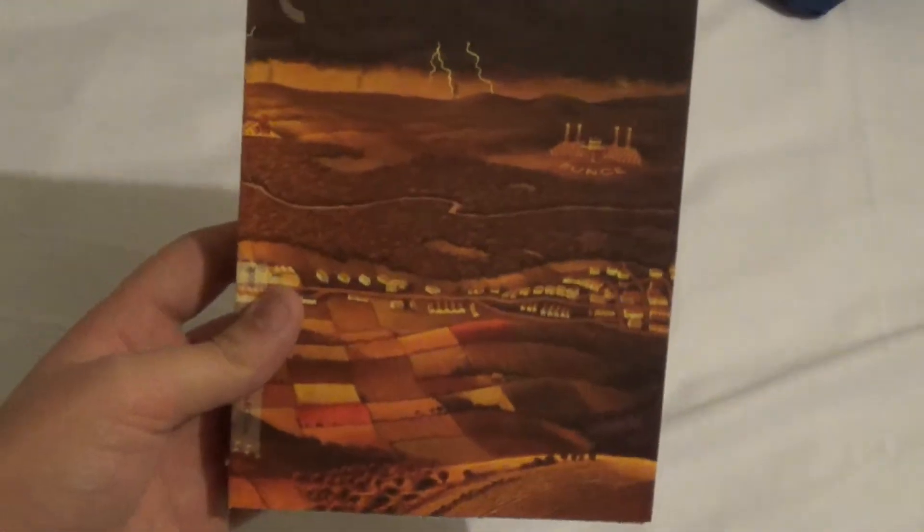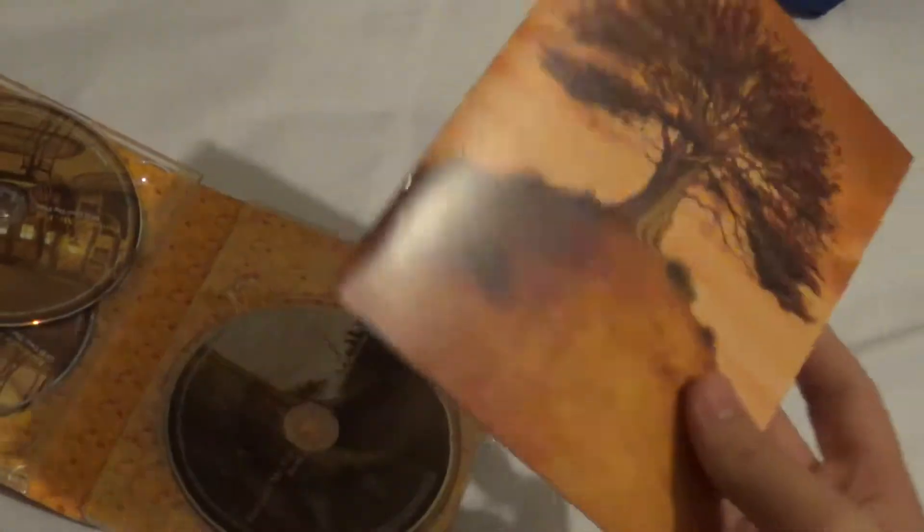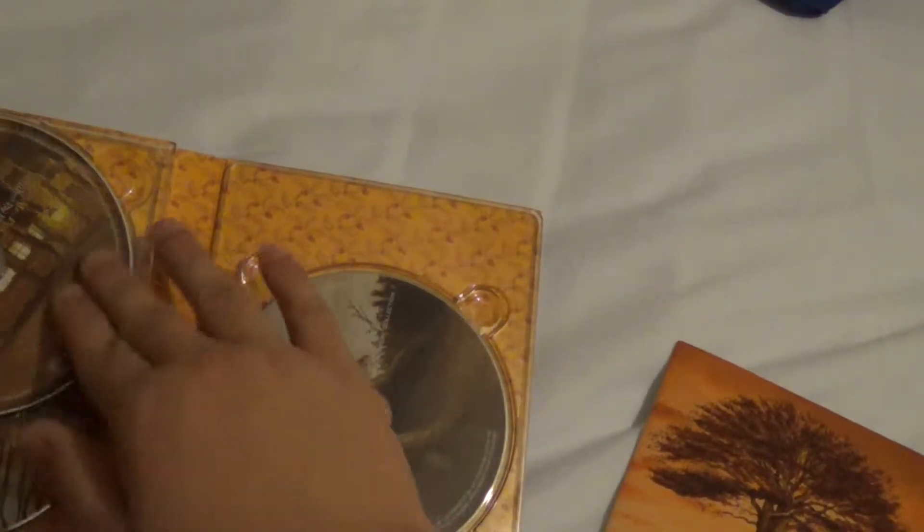Let's open this up and see what's inside. You can see the setting of the movie right here, and there's the back — just a little fold-out case. Nice. There's a little booklet coming out, like most of them. Here is disc number one — Fantastic Mr. Fox — on Blu-ray and on DVD.